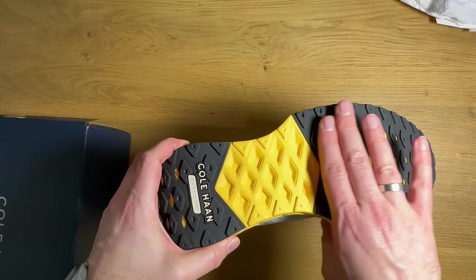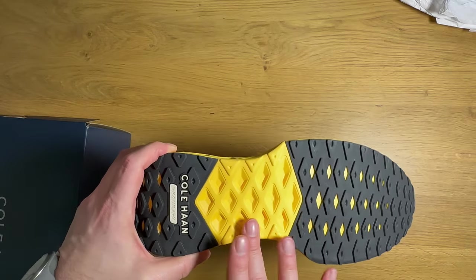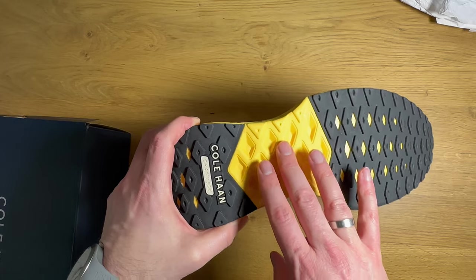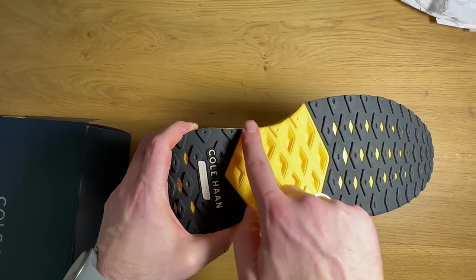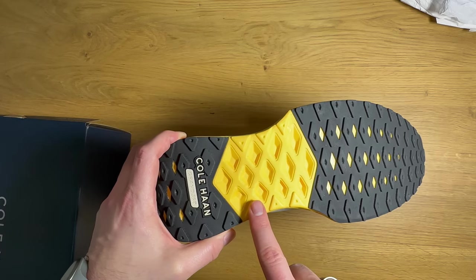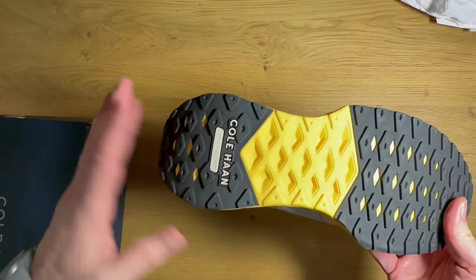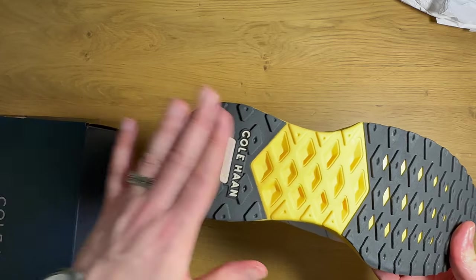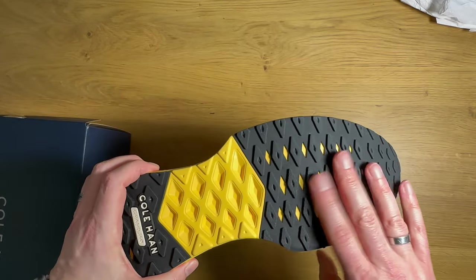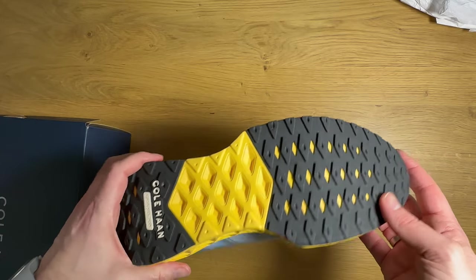One thing that's interesting is this injection EVA here, which I'm sure has some rubber content to make the skin a little bit more durable, but this is all ground contact so it's going to wear probably the fastest on the shoe. But where you have the highest wear areas — the heel strike zone and the toe off zone — you have rubber, so it should last a good long time.